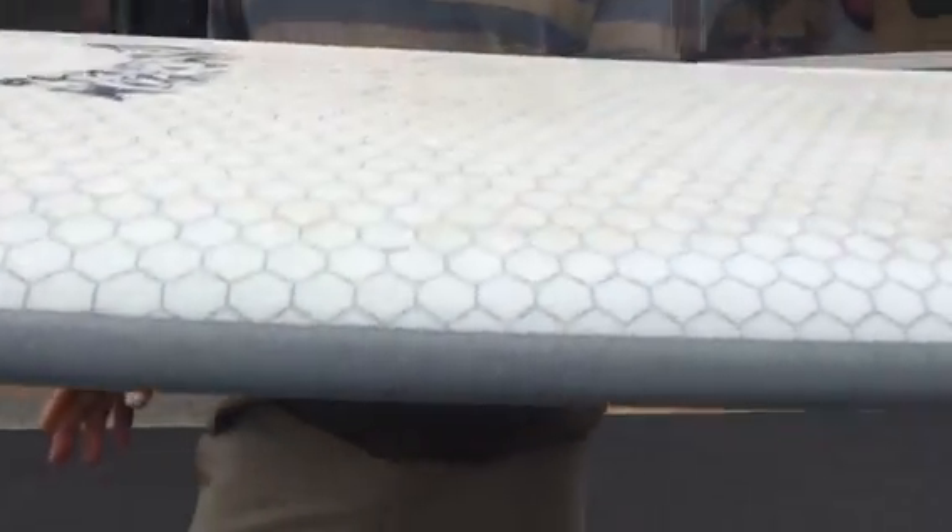Amazing board, made out of this crazy new technology — you have to go to their website to understand it. Super durable, under $700, and they last forever. This is a really good template.